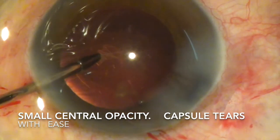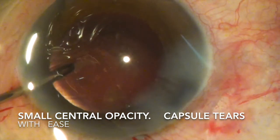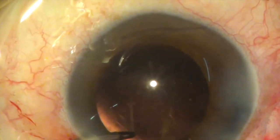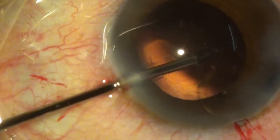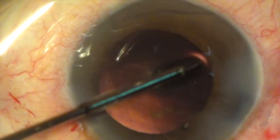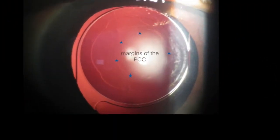My friends, get your micro forceps ready and I hope this short film will encourage you all to start doing PCCs when indicated. It is simple and it is safe, and within the capacity of all anterior segment surgeons.